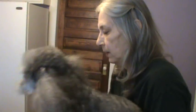Hi, I'm Phyllis and we're getting ready to trim Pepe this morning. He's a poodle, a miniature poodle. We're going to get him situated first.